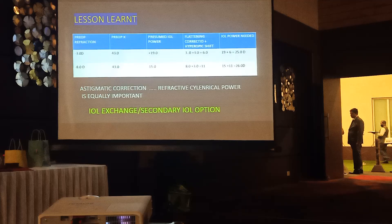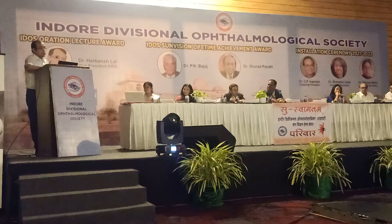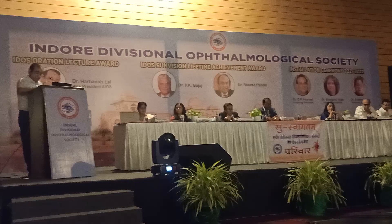Please take the refraction into account when you are using the toric IOL. Thank you very much for your kind attention and for inviting me. These are my books - the latest is 'Refractive Prescription.' If any of you need any of them, you can message me. This book may be very good for your optometrists. Once again, thank you. Thank you very much.